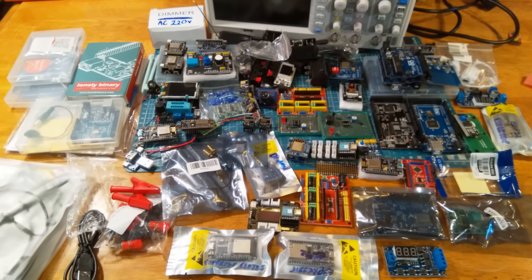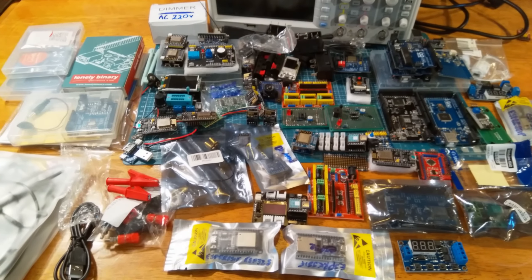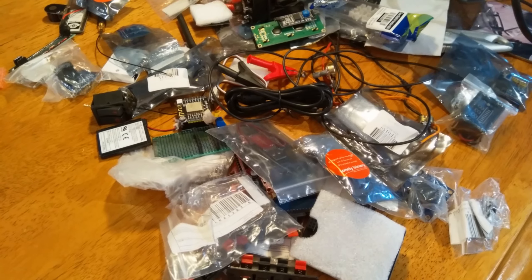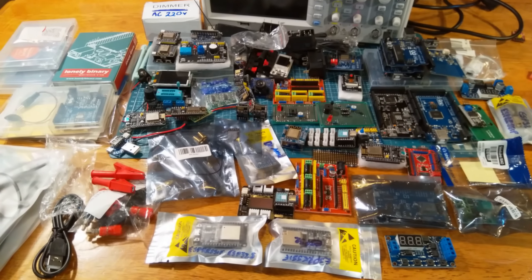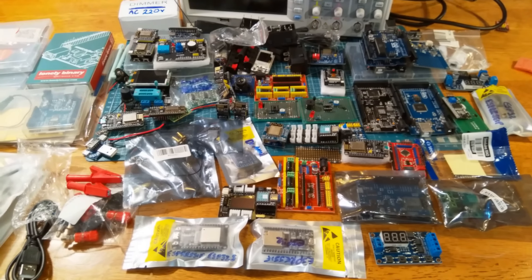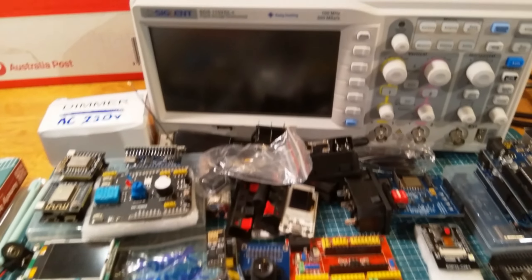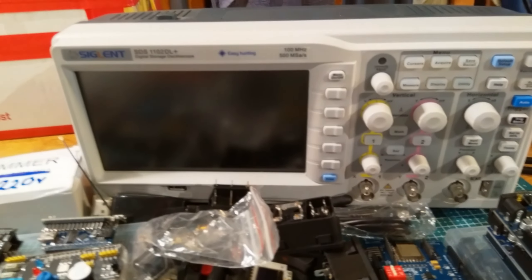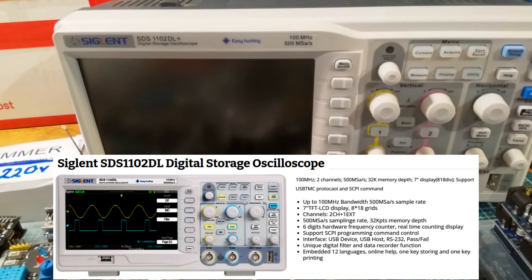I thought I had enough room on the bench for Steve's generosity, but I was mistaken. I've laid out some stuff, and if I pan to the right there's more. I'll quickly go through what I can see and recognize. It's incredibly generous — I think Steve has just gone from subscriber to benefactor. The big ticket item is this oscilloscope.